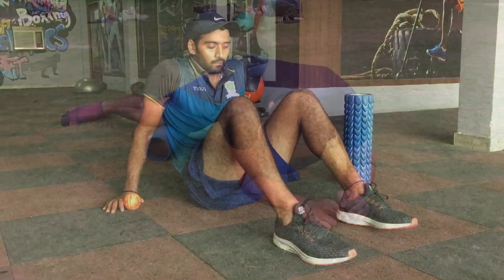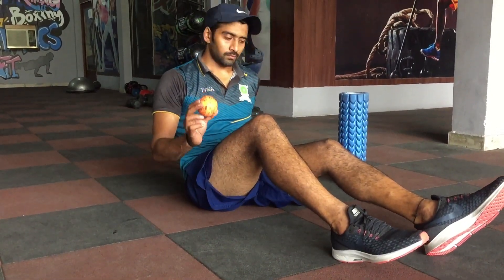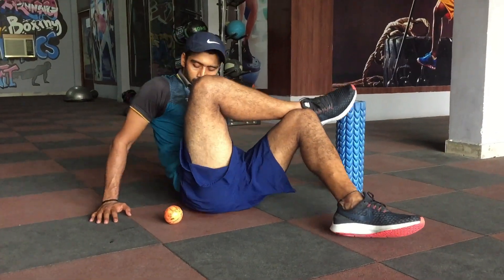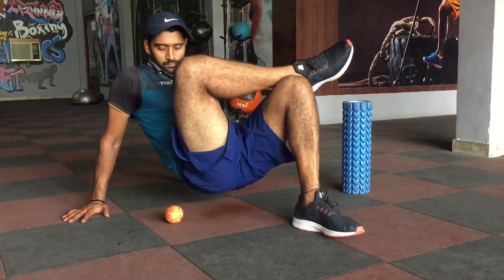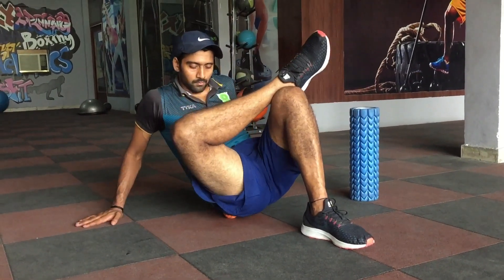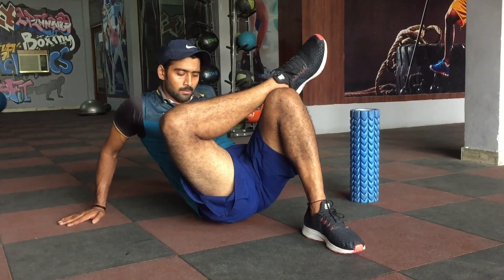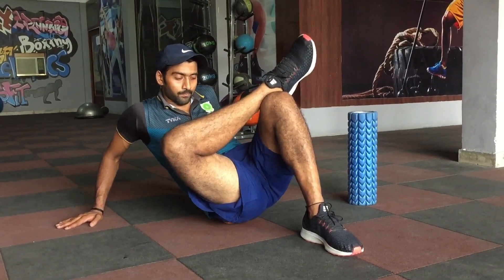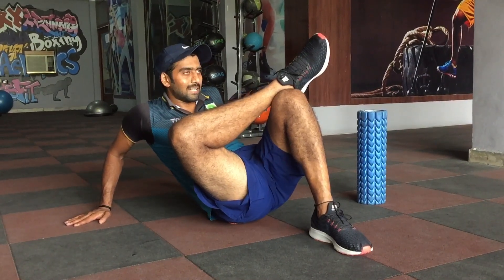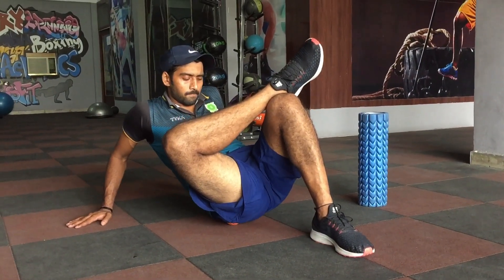Now we are about to hit the gluteus medius. It is a small muscle that runs diagonally. If you want to release it efficiently, you can use a lacrosse ball or tennis ball. Find a tender point on yourself, really sit on it, feel the pain, and move around it to crush that knot.